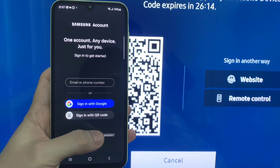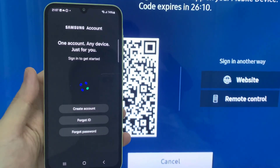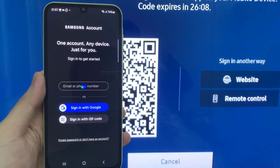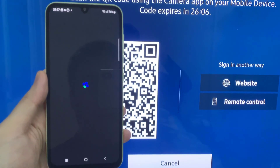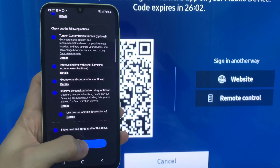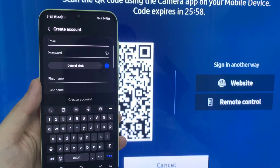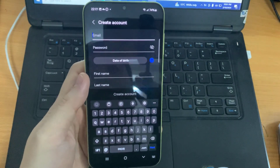Now I just press 'Create Account.' After that, just take the agreement. You can read more detail in each category. And after you have already read the detailed terms and conditions, just press 'Agree.'